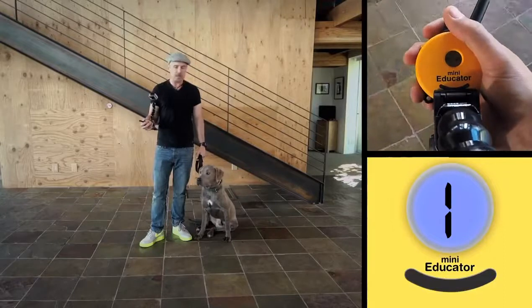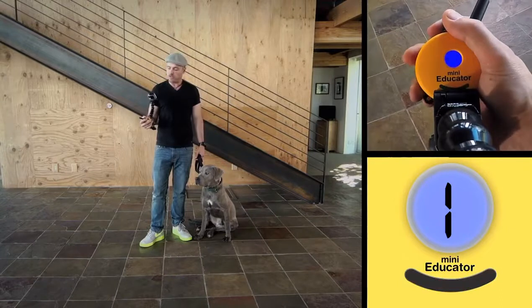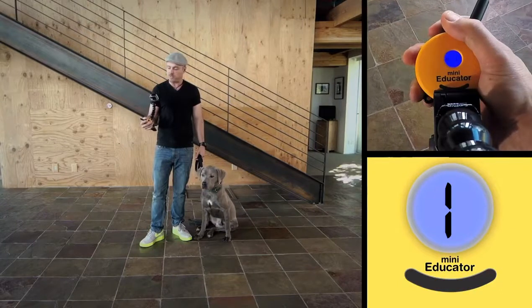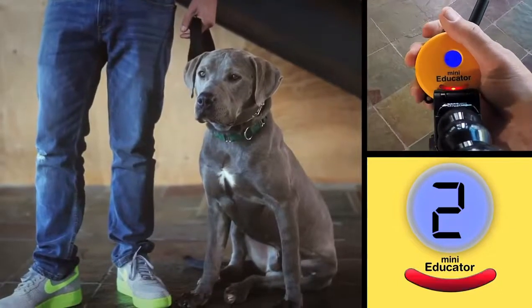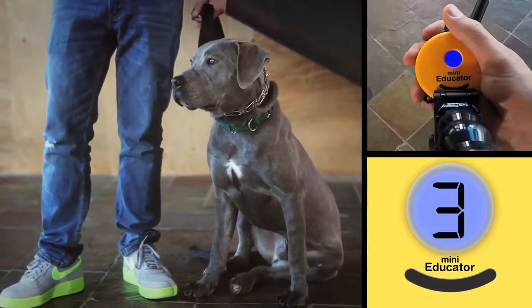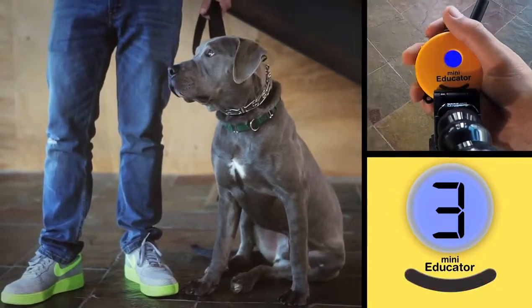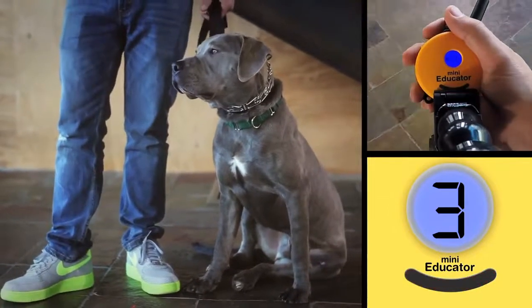We're going to start at one. I'm going to press and hold, and I'm going to look for the most subtle reaction, which tells me he's actually sensing it. Dialing up — press and hold. I'd be very surprised if any dog felt it at two. You could get the occasional anomaly. Now, you can hear the buttons clicking a little bit, so a lot of times dogs will look up at the buttons and you think maybe they're feeling it — but that's three, and that would be highly unlikely.